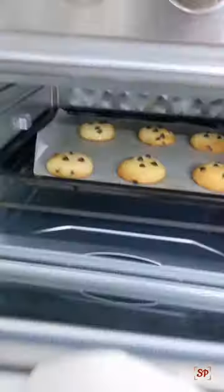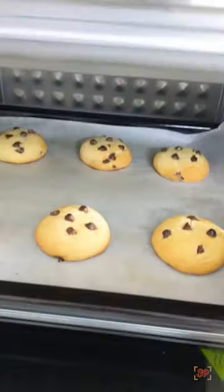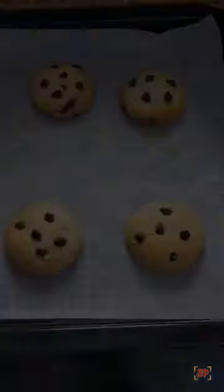My cookies were done at 8 minutes itself. Repeat to finish the dough — the timing may vary depending upon the thickness and size of the cookies, so bake accordingly.